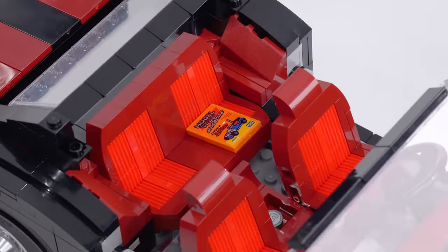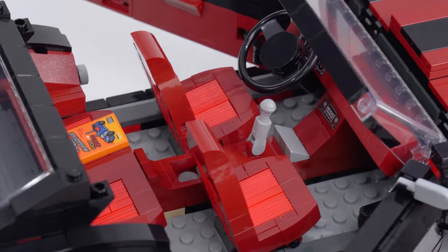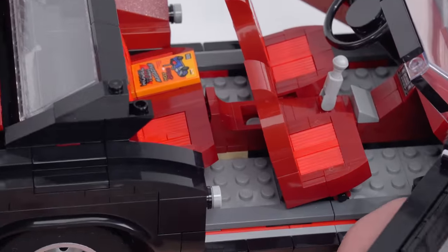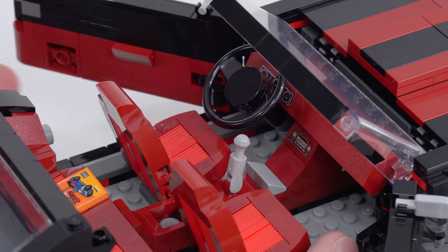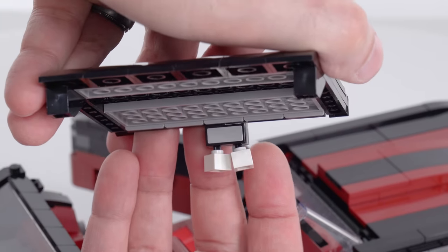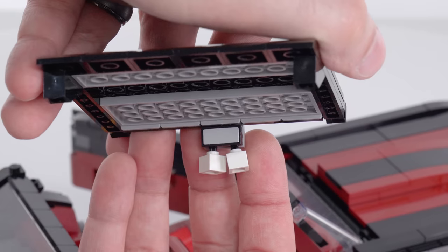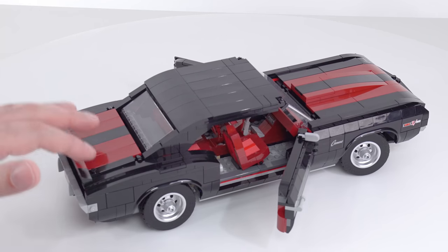This can also be built as a convertible, so it's very important that the interior be a good look. I see a little bit of tan down there, but I don't even know if that's wrong. Generally, this is a fairly tight build for the interior. While I have the roof off, I also want to point out the fuzzy dice analogs hanging from the rear view mirror. The rear view mirror itself has a single sticker on it, which is not reflective — would have been nice if it was.